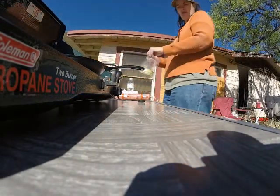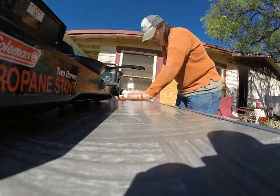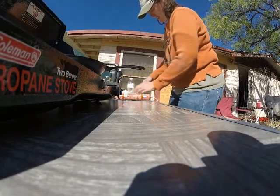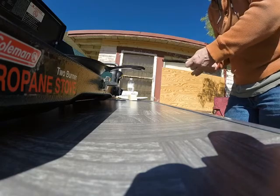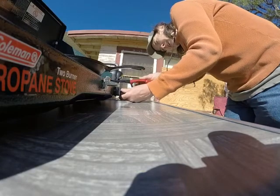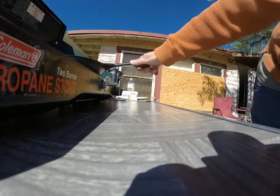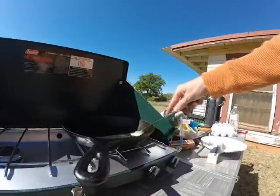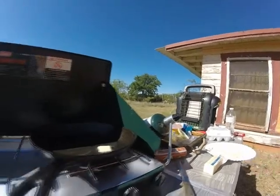I'm going to cook some onions. I'm getting into this boondocking stuff — I guess I could say this is practice for living full time on the road in an RV. With all the electrical amenities you kind of forget where you come from, so this is good practice. Got some butter and onions in the pan — I need to go get some salt and pepper.